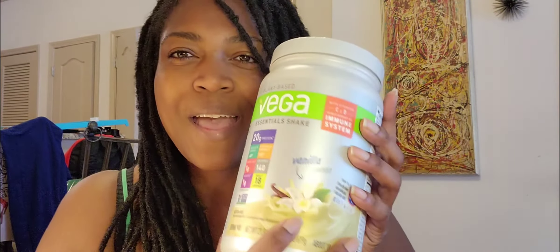Hey guys, it's me again coming through with another review. I guess my page would be about reviews because I love reviewing stuff. So today we've got Vega, the vanilla kind.